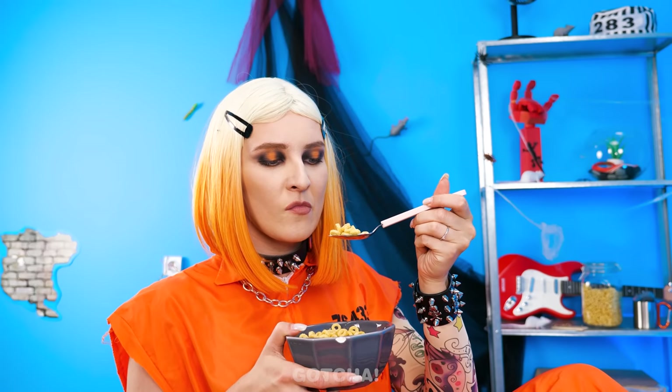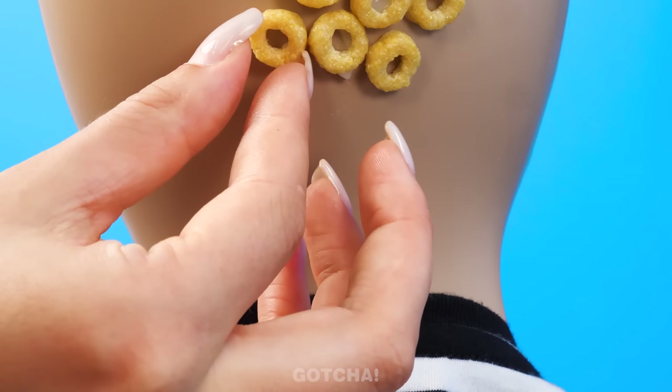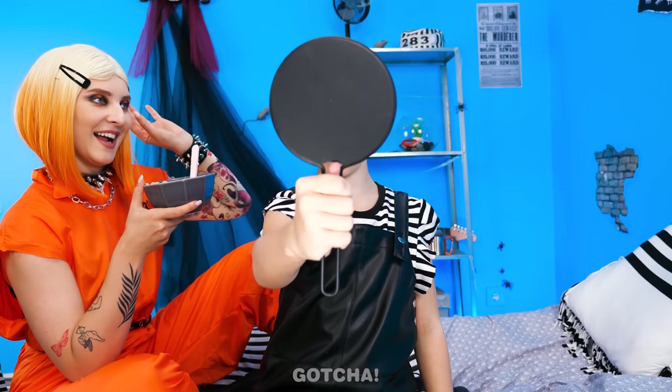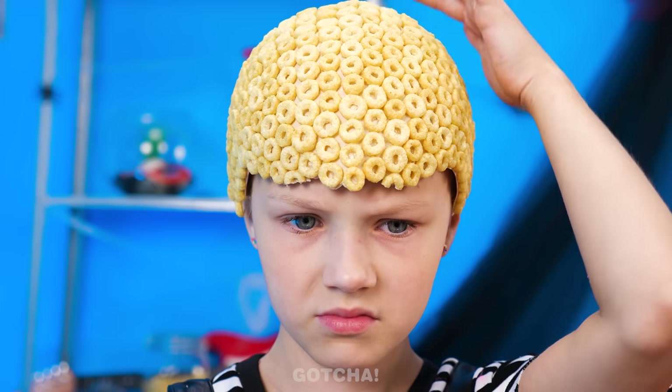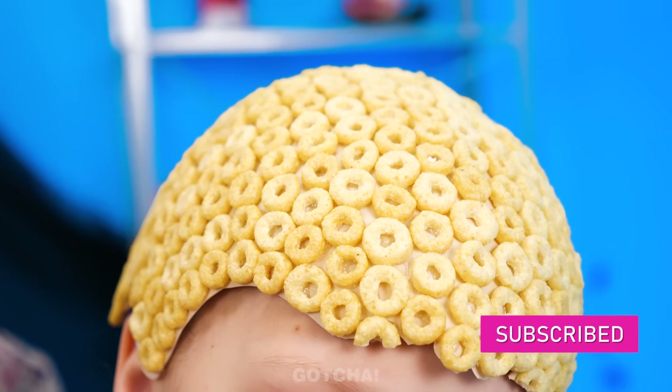I hate it when you make that sad face. I know what to do! I'm gonna paste cereal all over your scalp. No hair salon has ever done this style before. Ta-da! A head full of cereal? I look like a beehive! It's a wig and a helmet at the same time. Cool, huh?